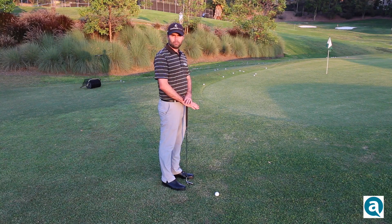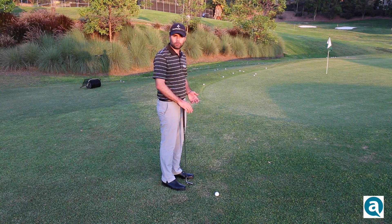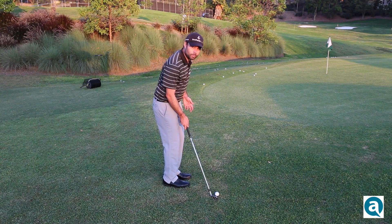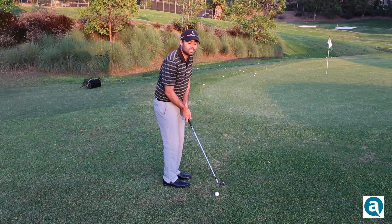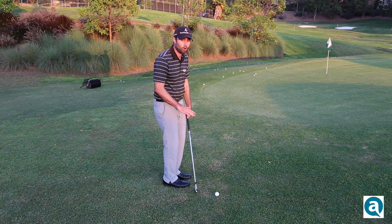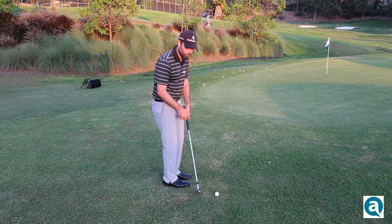Now that you've got your setup figured out, the swing is very simple — it's simply a putting stroke. I'm going to set up the way we discussed, look at the target, look back at the ball, and take a stroke similar to the same length stroke I would take for a putt of the same distance. My setup has already gotten everything done for me. All I need to do is take a rhythmical putting stroke and everything should work out.